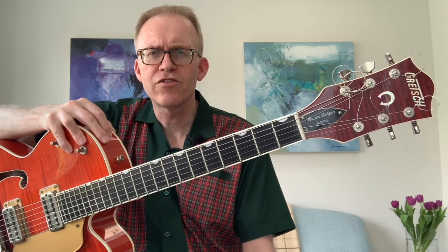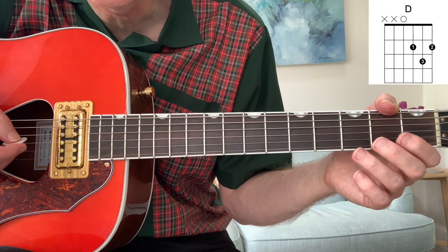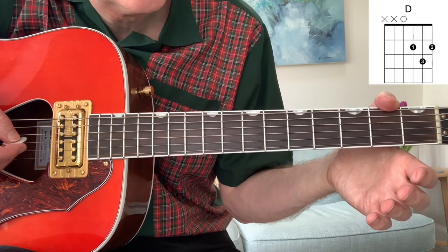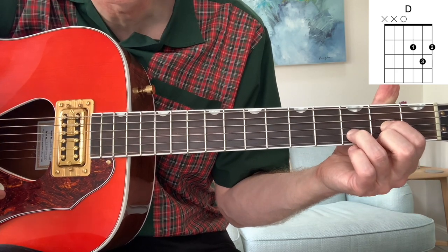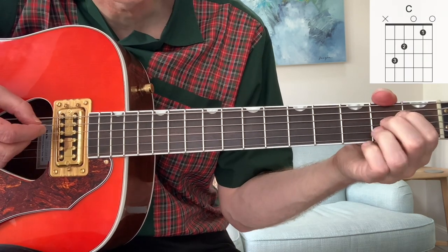Okay folks, going to break it down for you now, let's get rocking. Sitting in the Balcony has got four chords, it's not too difficult. It's in the key of G, so G is the one chord, but we actually start on the D. So the first chord is D, then we go to the G.